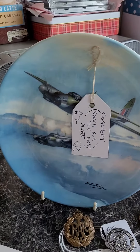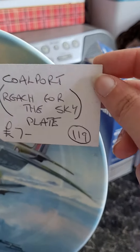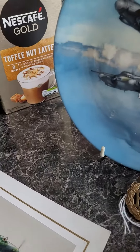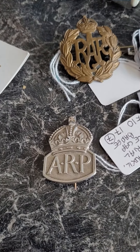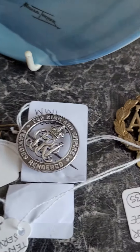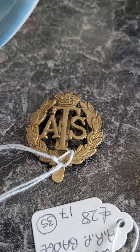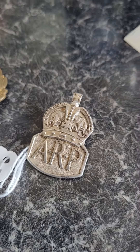Then I've got this photograph which has been signed. I've got another plate to go along with all my other plates. And then I've got a number of badges: an ARP one in silver, an RAF badge, a World War One wound badge which I think is really rather nice, an ATS cap badge, and another ARP brooch which I quite like as well.